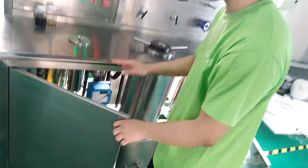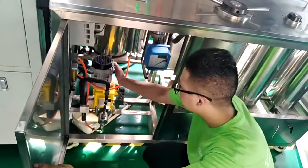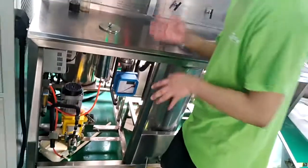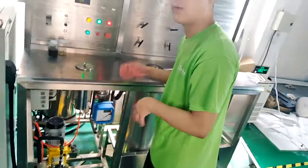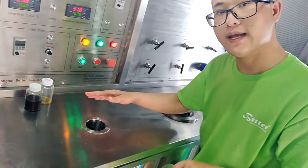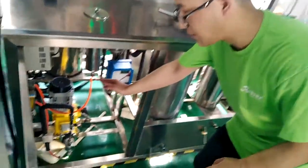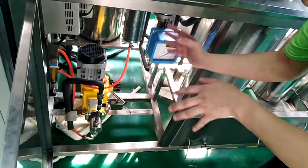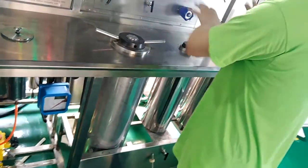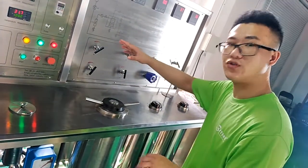There is another pump for the machine — it's called the cold solvent pump. It's the yellow one. When you want to clean the machine, generally we add some ethanol from here — this is the cold solvent storage tank. We add ethanol here, then we run the cold solvent pump. The pump will put the ethanol into the extractor and run it through, so the whole machine will be cleaned.